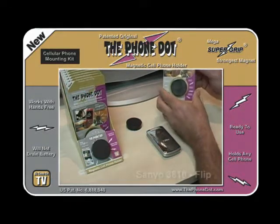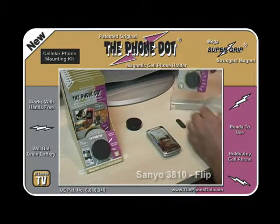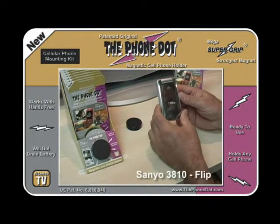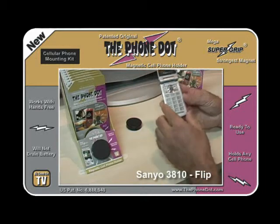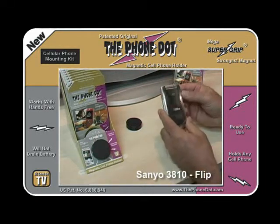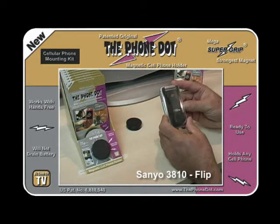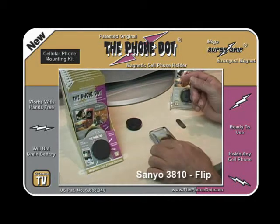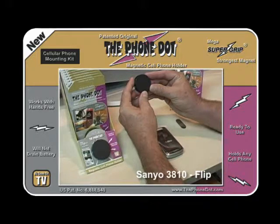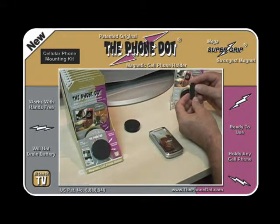Today we're going to learn how to use the Phone Dot — the Magnetic Cell Phone Holder for the car — with the Sanyo 3810 Flip Phone. This phone has been used quite often with Boost, but there are a lot of other companies that have used it as well. It's a great phone. The Phone Dot comes with two parts: the Magnetic Disc and the Metal Adapter.